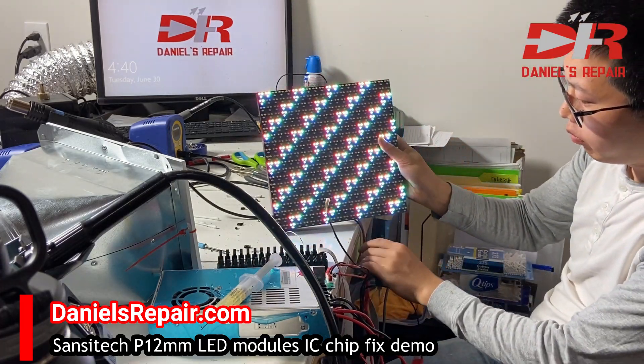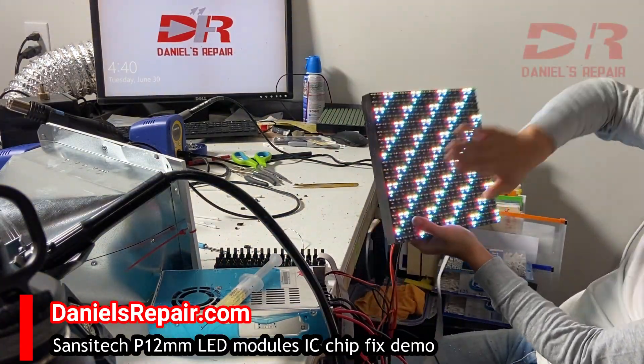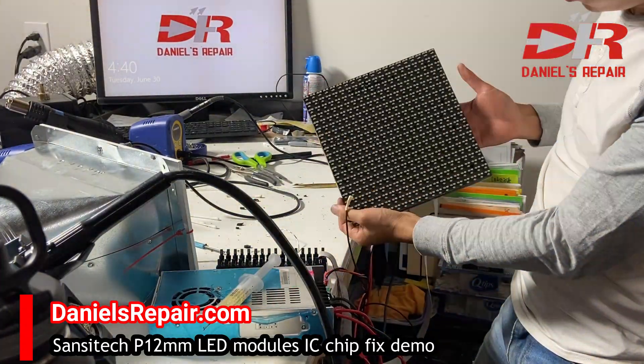Now we're going to do a final test to make sure the IC chip is fixed completely. We're also going to do a strong impact test to find any potential IC chip issues.